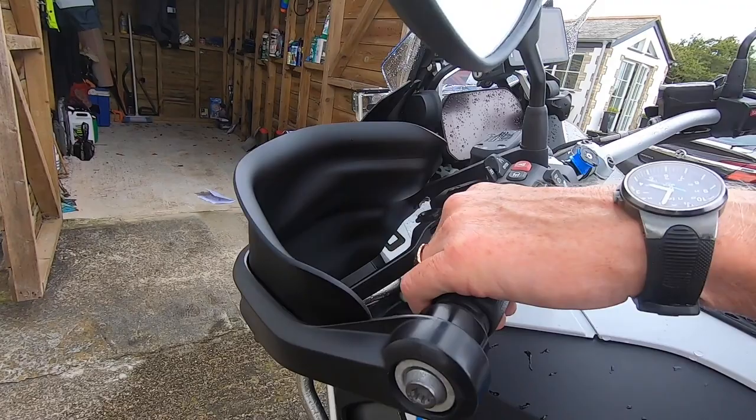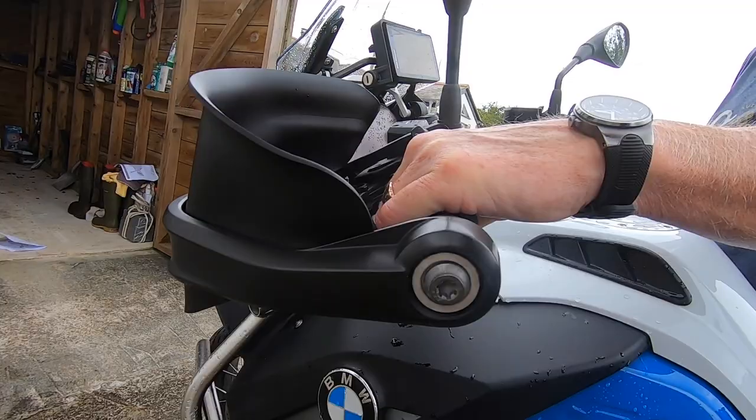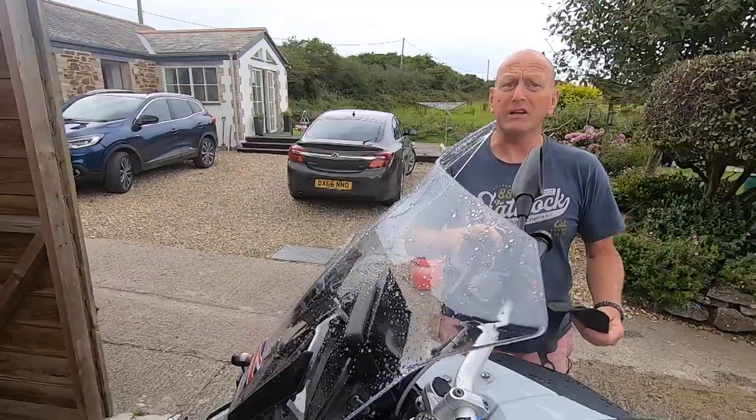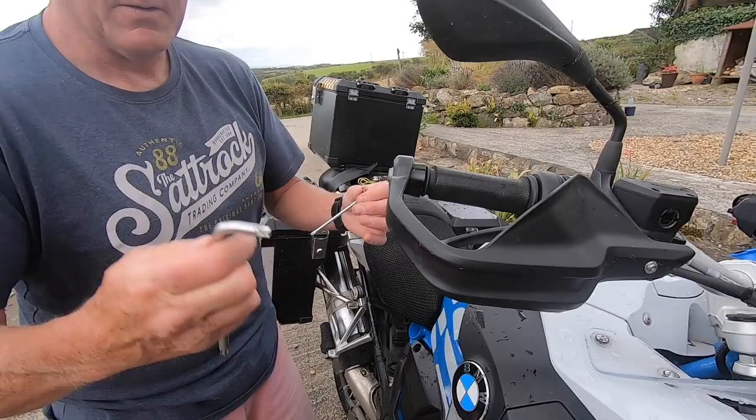But what it does do is you can see how much more protection you've got for where your hand is. If that wasn't there, you would not have very much protection. But with this you can have quite a bit — we're talking about wind and weather protection. If you fall off, it's going to smash. But it couldn't be simpler. How do we fit it? Really simple. Even I could do it.